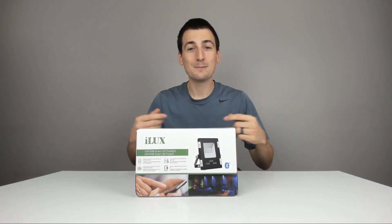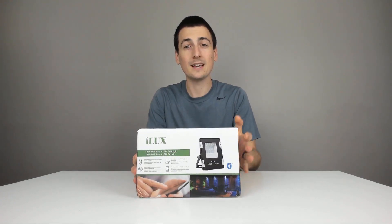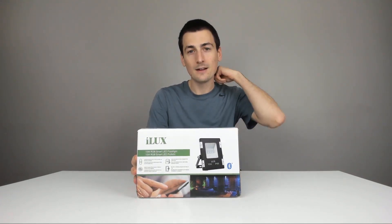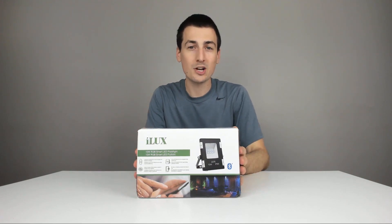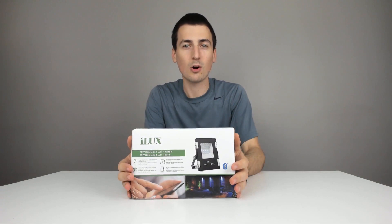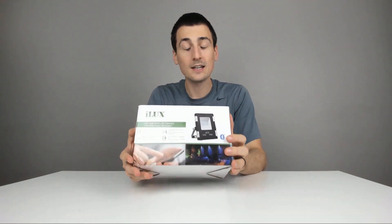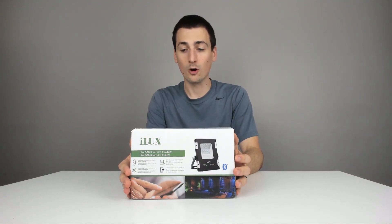Hey guys, Digital David here. Today I'm excited to be unboxing and reviewing the iLux Smart LED Floodlight. They did send me this to review, but any opinion expressed in this video is truly my own. I've reviewed other iLux products on my channel — I reviewed a smart Bluetooth LED ball from them and was really happy with it. So I'm really excited to get this floodlight today to review for you all.